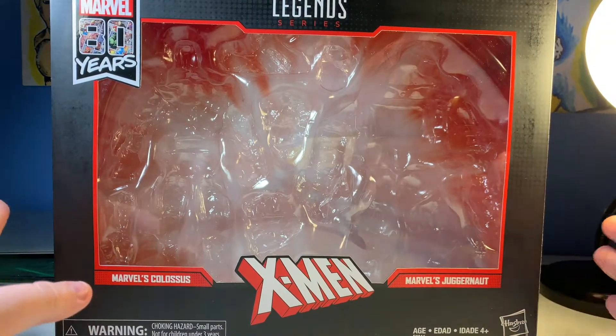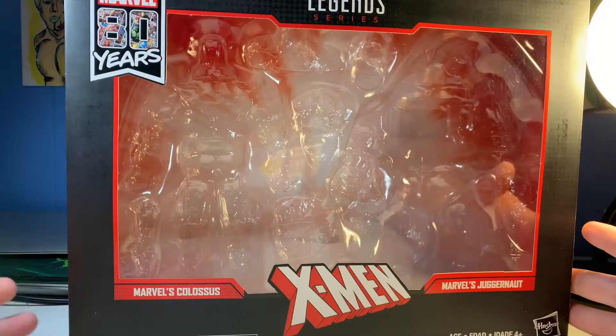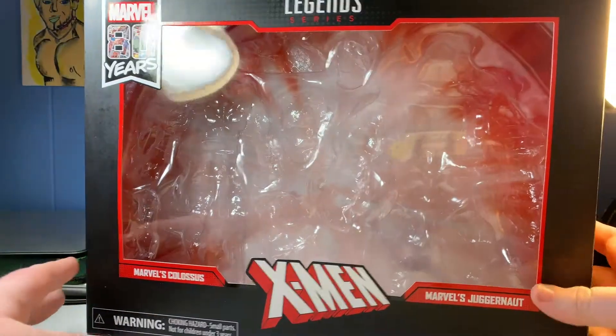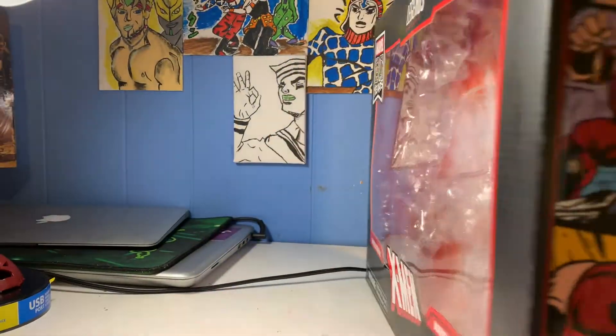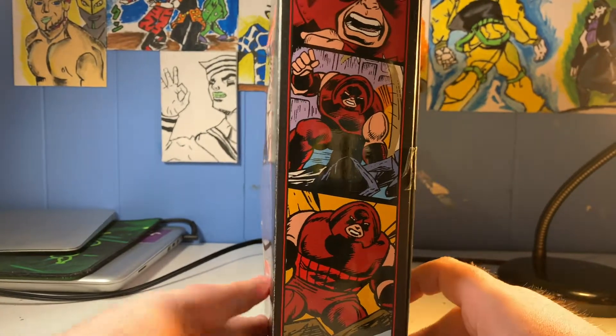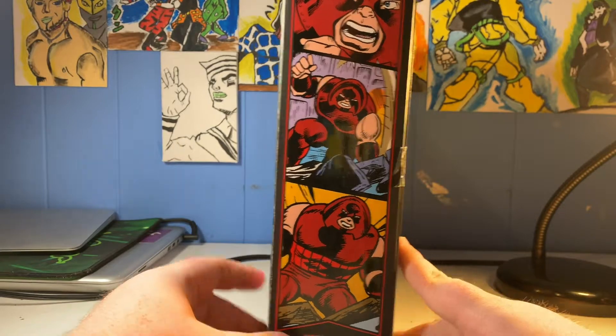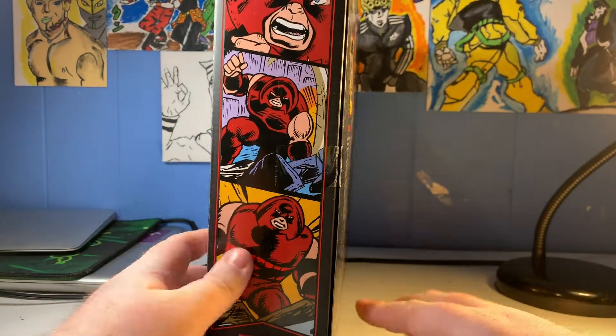This is a big box — I'll put the white background back whenever I look at the figures. I'm trying to get the sides of the box with the figures inside. This is a hefty box, it's a heavy box.